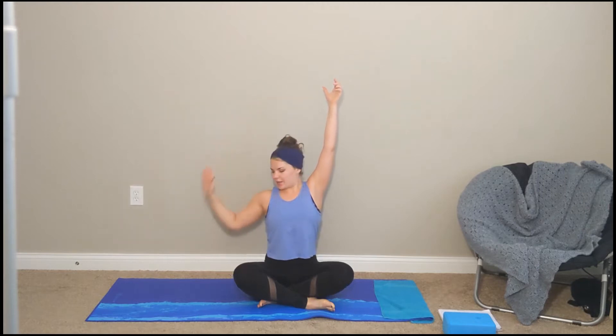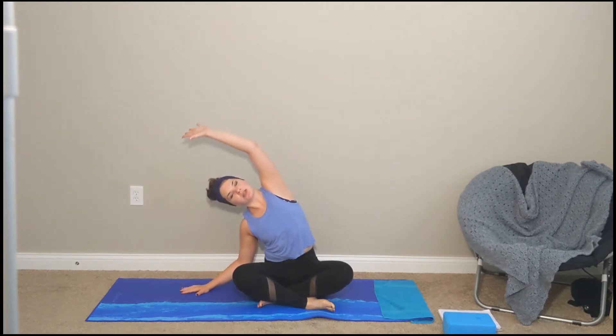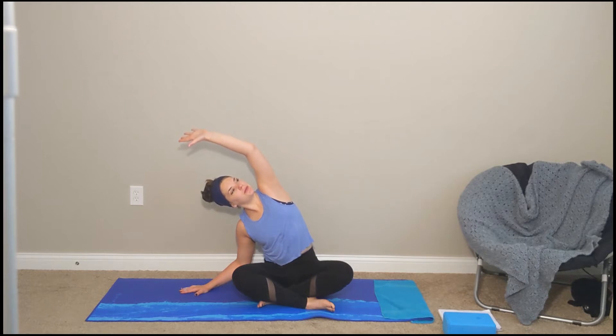On your next inhale, sweep your arms up, get nice and long, reach for the ceiling. Exhale, right hand comes down to your mat, left hand comes up and over for a stretch down your left side. Be careful not to let your left hip pop up off of your mat — sometimes it wants to follow you. Deep inhales, long exhales.